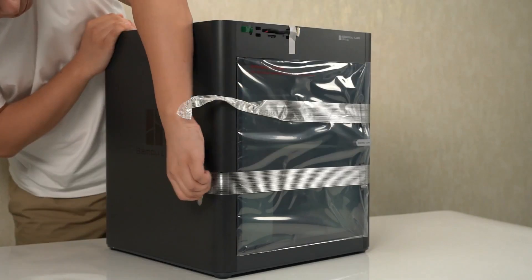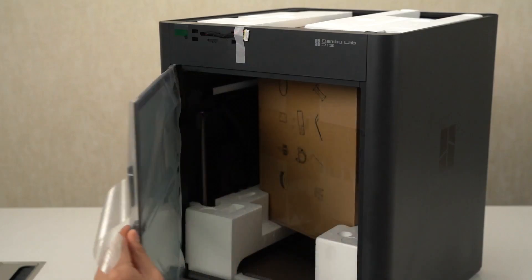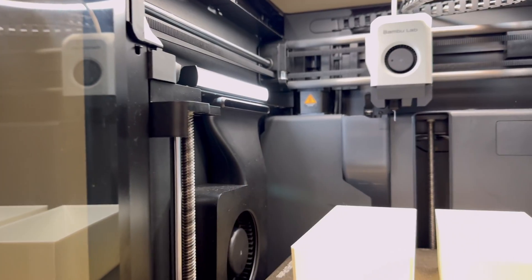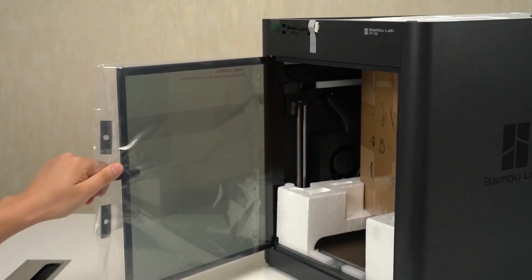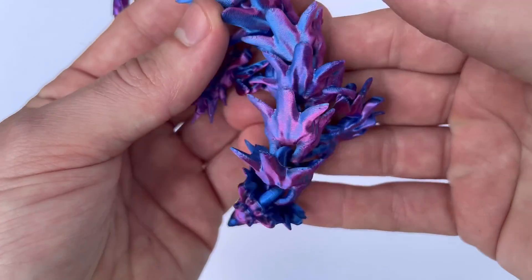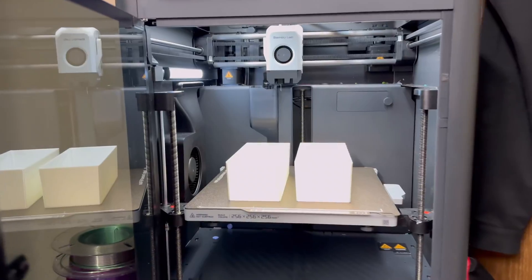Next, I want to talk about layer consistency and detail. The Bamboo Lab P1S is known for its exceptional layer consistency, which is crucial for producing smooth and detailed prints. Users have reported that the printer lays down layers with remarkable precision, resulting in clean and sharp edges. This consistency helps in reducing visible layer lines, giving the prints a more professional and polished look.